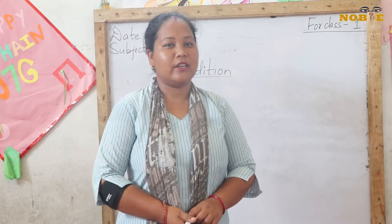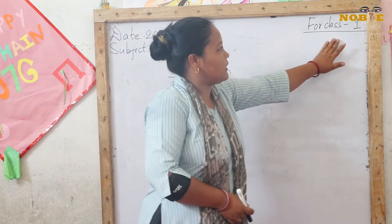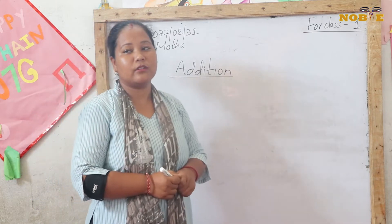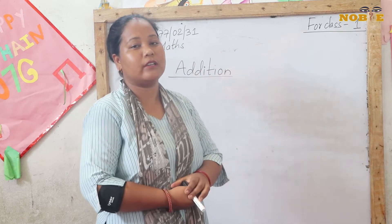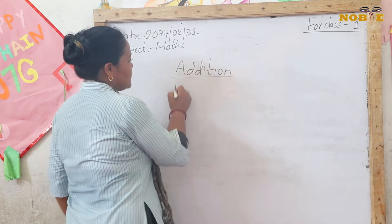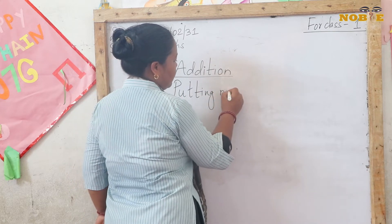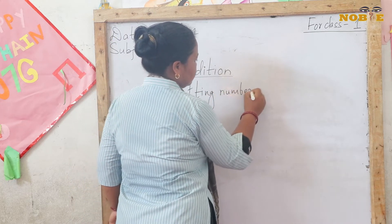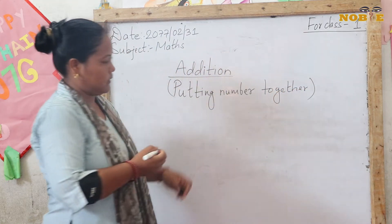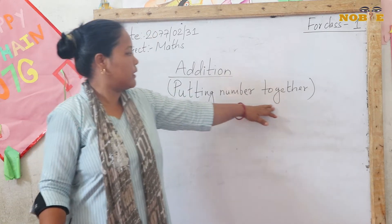Today we are here for our online class, for Class 1. I am going to teach you addition. This is not new for you — in class you have already read addition. What is meant by addition? Addition means putting the numbers together.